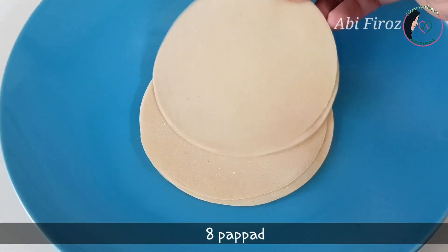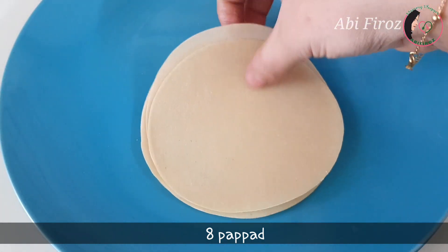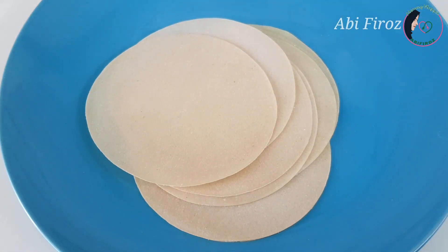Here we have a small piece. I was using some medium. You can make any of those you like. So if you enjoy this, we will add it on top.